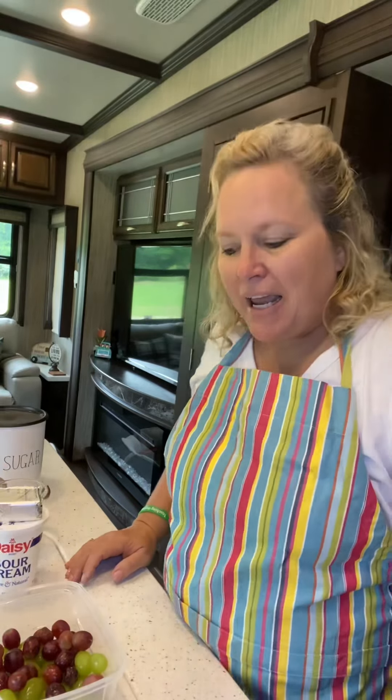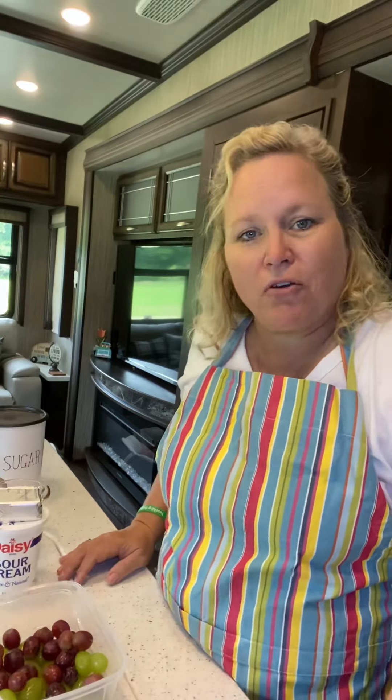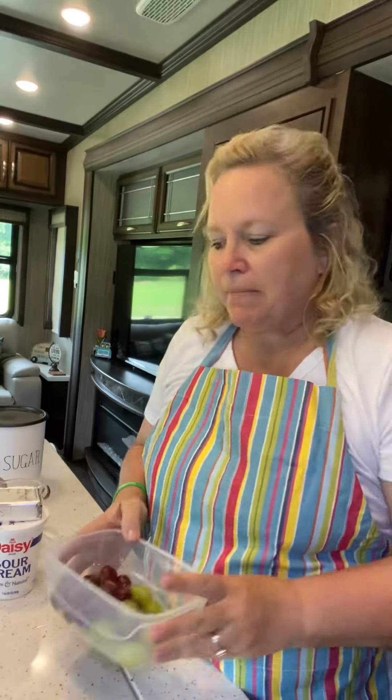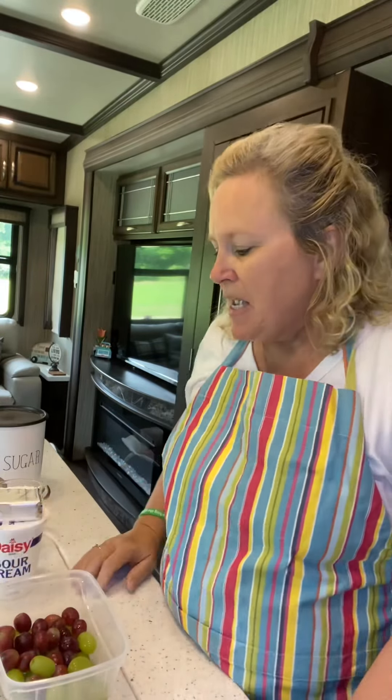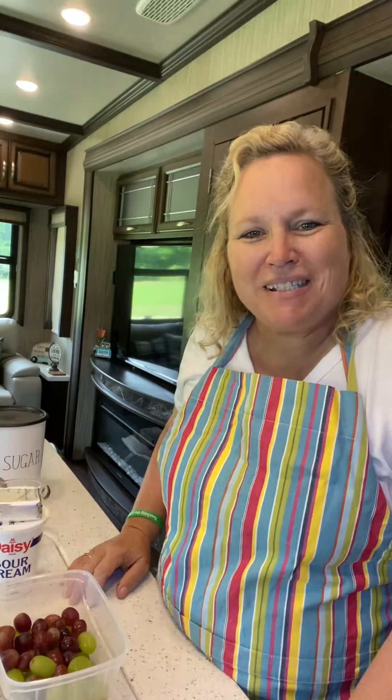Hey y'all and welcome back to RV Cooking! My name is Libby Stewart and today we are beginning a week-long series of just salads — every day this week we will make a different kind of salad. Today we're gonna make grape salad. I start with some seedless grapes and I'm gonna cut them in half so stay tuned.